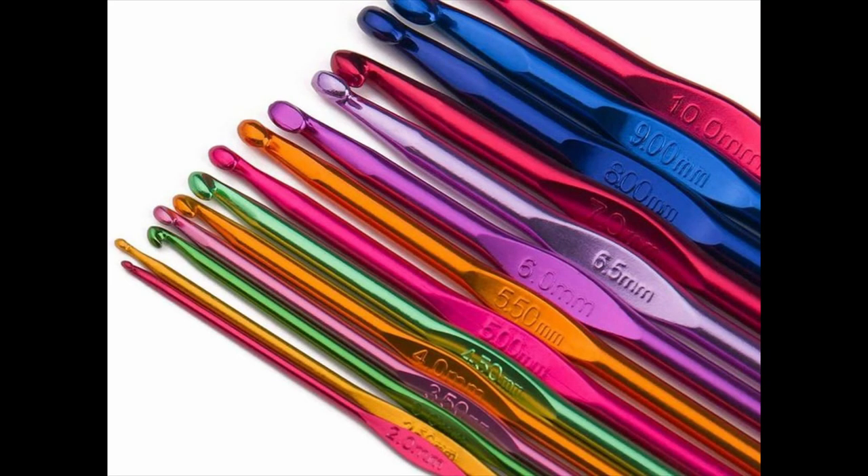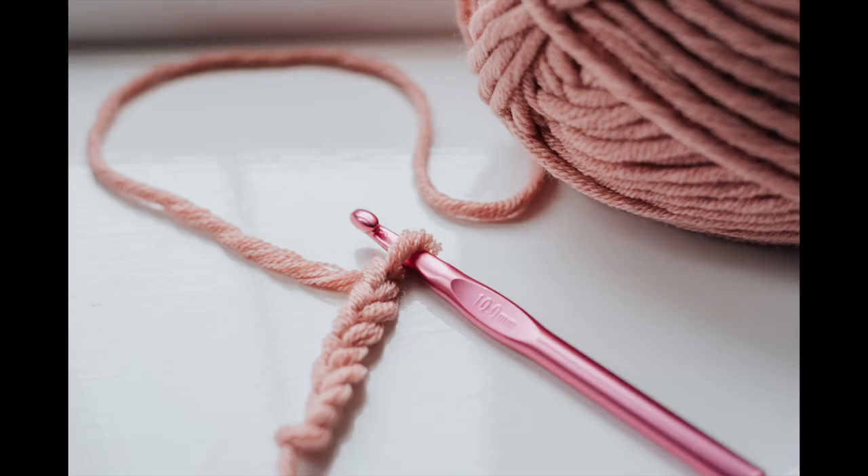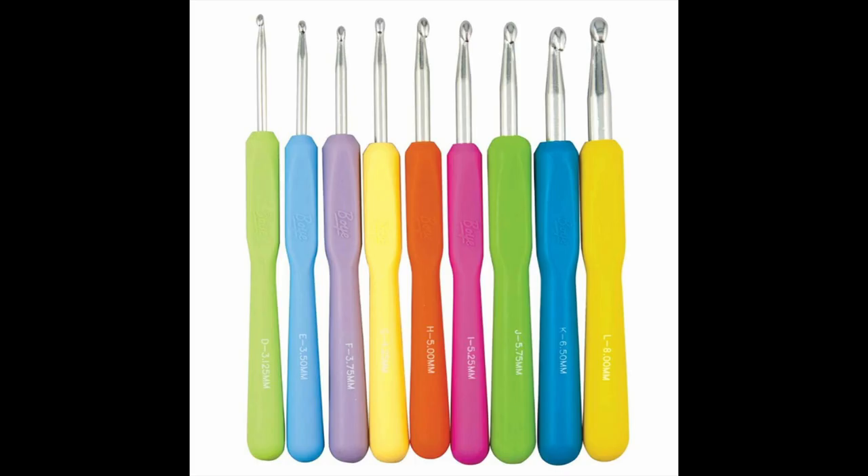Up next we have a tapered crochet hook. A tapered crochet hook means that the throat of the hook is narrow or tapered. In other words, the head is not in line with the rest of the hook. It is called tapered because of the way the hook tapers down to a thinner throat.